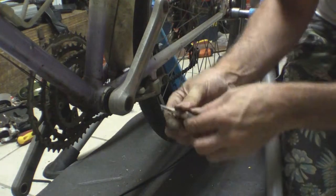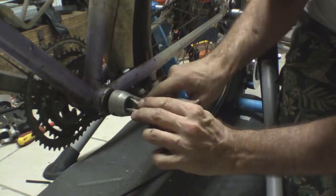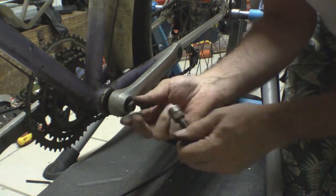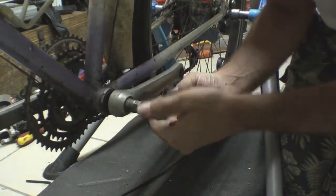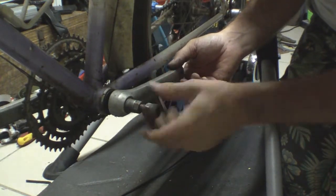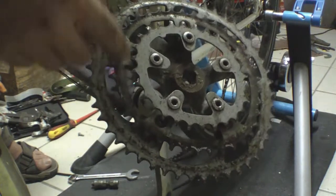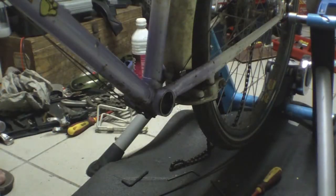Next, get the crank arms and bottom bracket out. It's got little plastic end caps you can just remove. So that's the crank bolt done. Then we can get the extractor in. So there you can see what the rings are like — very, very pronounced egg shape, and a little bit less on the outer ring. We've got most of the bottom bracket out now.